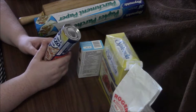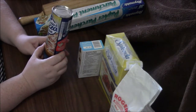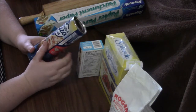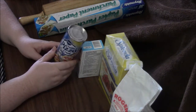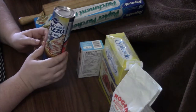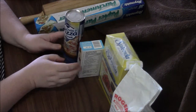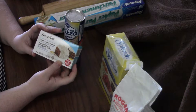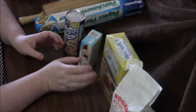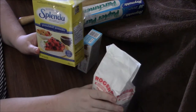You can definitely look up a recipe on how to make pretzel dough from scratch, but I'm doing the cheater's version and using pizza dough, which I've used for savory pretzels in the past. We're going to add a little cinnamon sugar to sweeten it up. You'll need one container of Pillsbury or store-brand pizza crust.